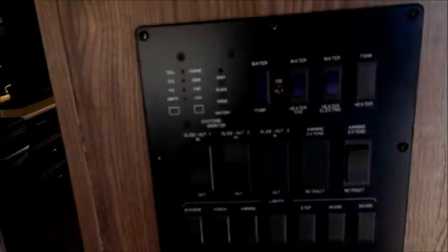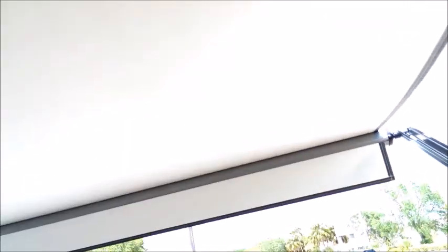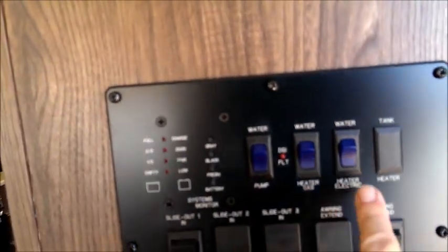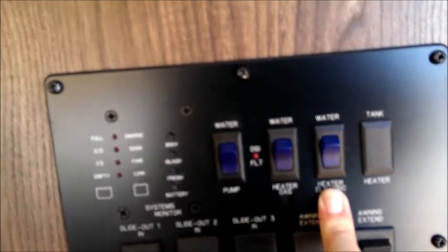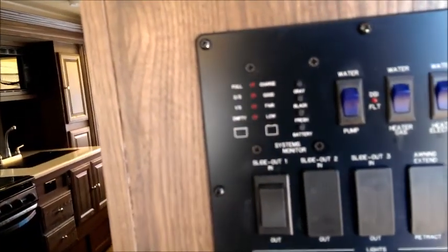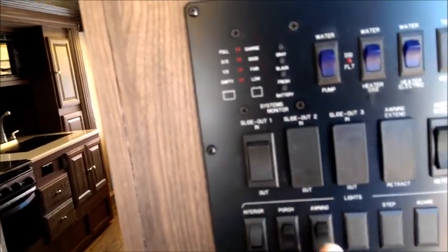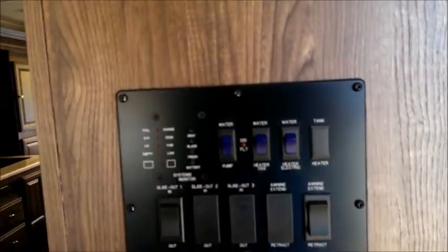Right when you walk in is the control panel. The power awning is a really awesome feature — push of a button to extend and retract. There's a gas water heater that can also run off electric so you don't have to burn gas. You have power controls for the slide room in and out, interior lights, porch light, and an awning light — a cool LED on the outside. There's also a monitor panel built in. A really nice upgraded control panel.